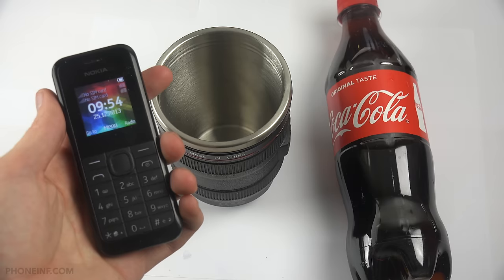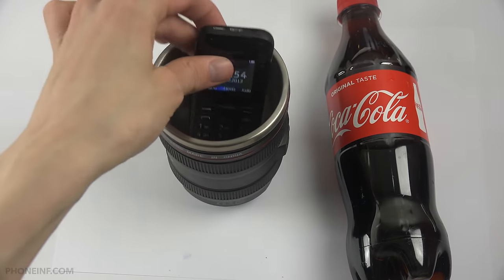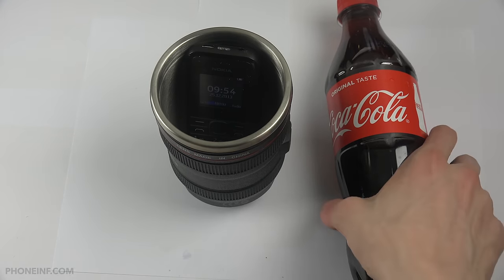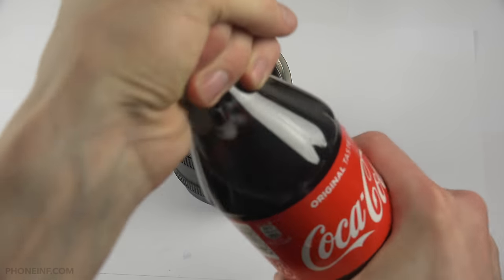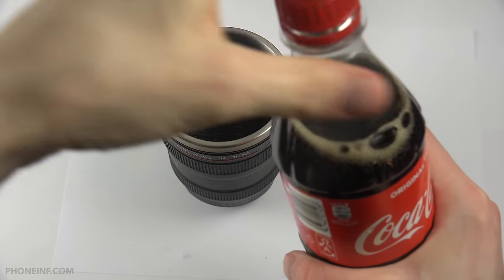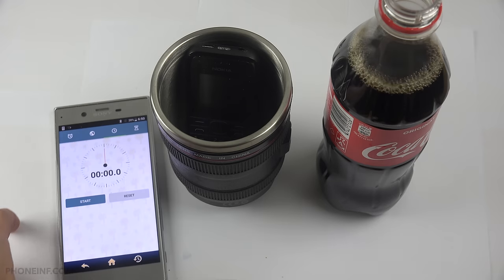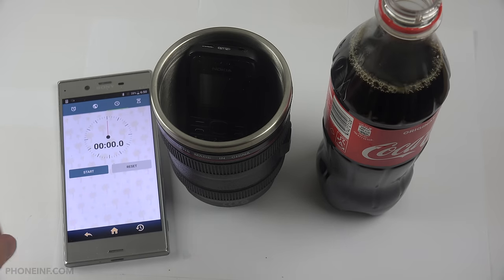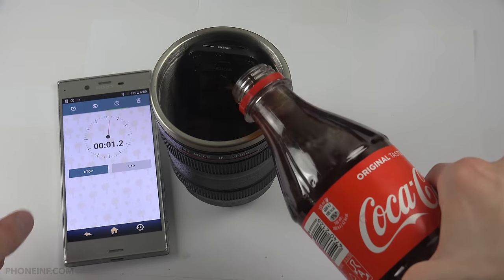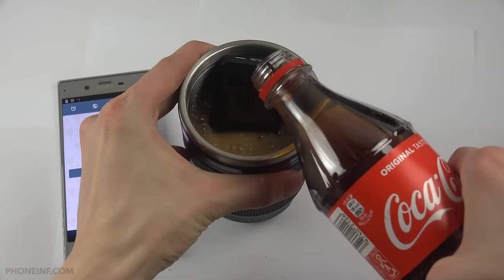I tried to put in the iPhone but the iPhone was too big, so we're gonna do it with the small guy — the Nokia 105. I haven't done a test with this one before. I put it in there, and I also need a phone to keep time, so why not use the wonderful Xperia XZ. Okay, let's go!